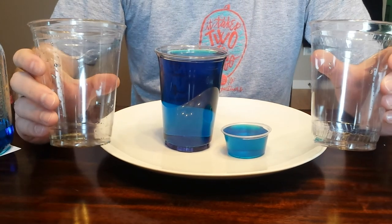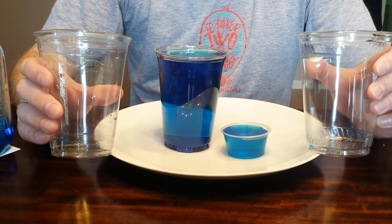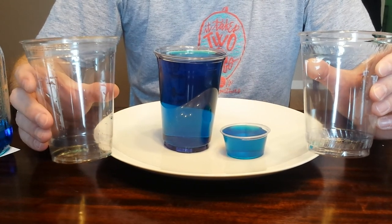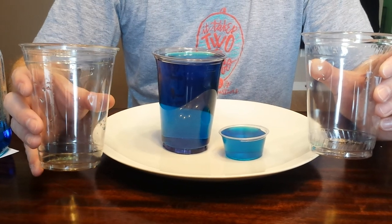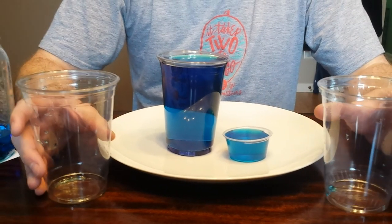What this means is in a case of 101 16-ounce Practical Fill PET cups, you're giving away anywhere from 2,000 to potentially 2,400 extra ounces of juice in each case.